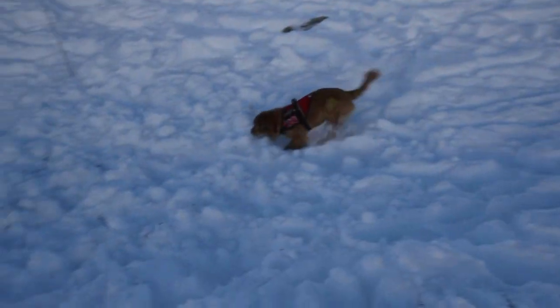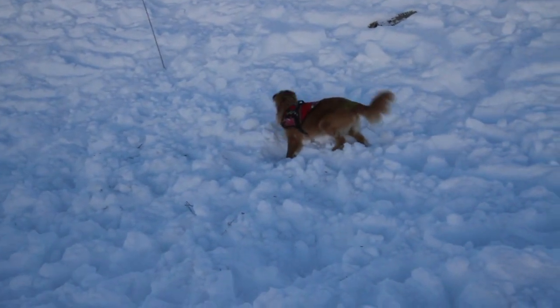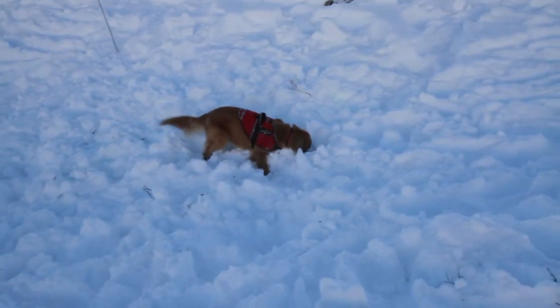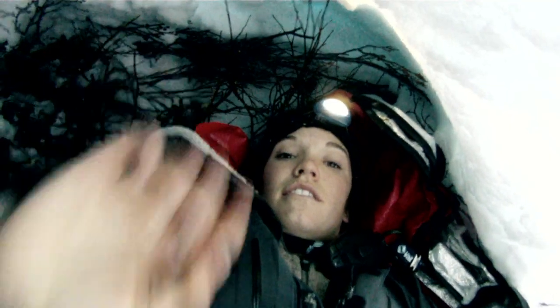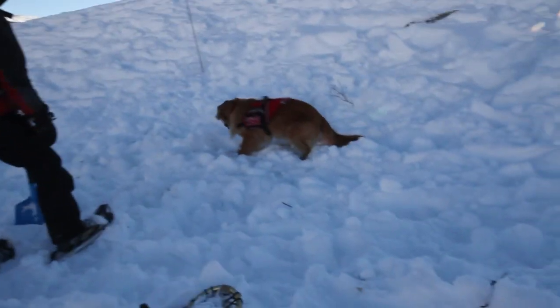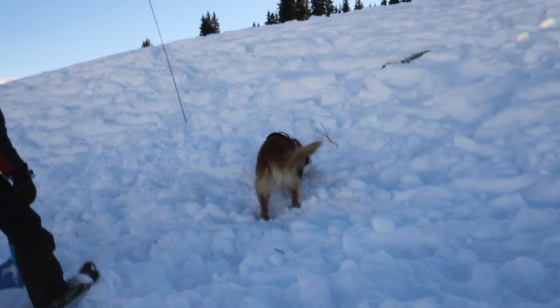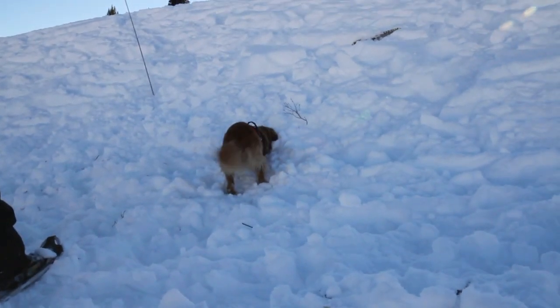A good strategy is to get our dogs' noses to those places where they can most effectively pick up scent cones coming from the buried people. It may be necessary to do a Z pattern of the entire deposition. This is something that the seasoned dog learns to do automatically.